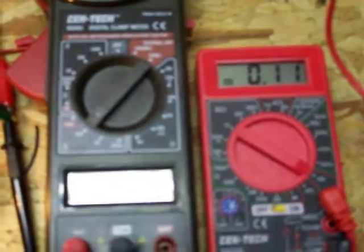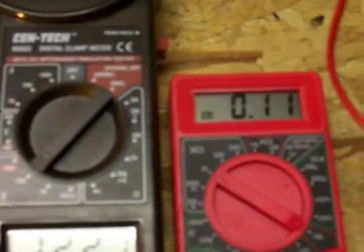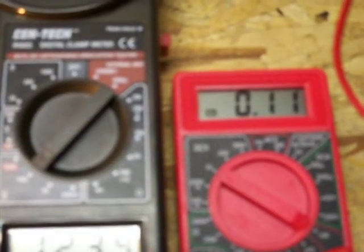Using 110 milliamps now. Look at the voltage rise. Look how bright that night light is. This should rise to about 130 to 150 volts, using only 110 milliamps.